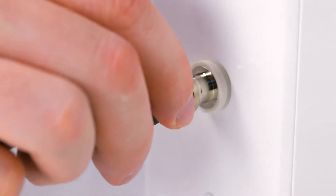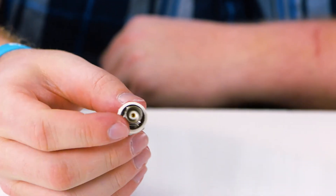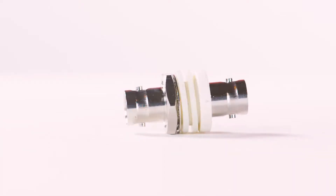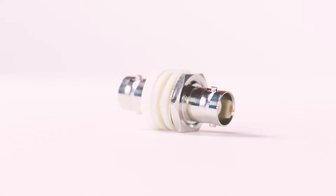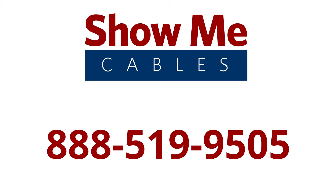The BNC female to BNC female bulkhead adapter is a quick and easy solution for your cabling projects. For more information on our products, please contact our customer service department at 888-519-9505. For all of your cable and connector needs, choose ShowMeCables.